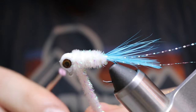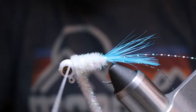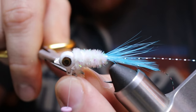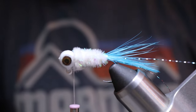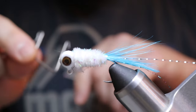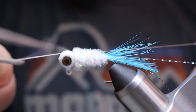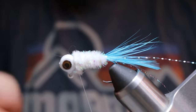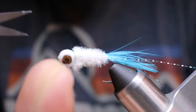Now that we have that on there, we're going to do a couple wraps with just the very front here, then cross over so we're on the other side of our Chanel and do a couple more wraps, cross over one more time, a couple more wraps to secure it in place, then cut off the excess. Next, use your whip finishing tool — place your thread in the very front part of it, wrap it around the back half and cross it over. We're going to do four wraps: one, two, three, four. That'll secure it in place. Cut off the excess thread.